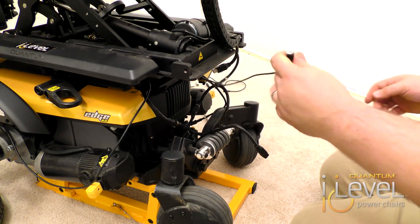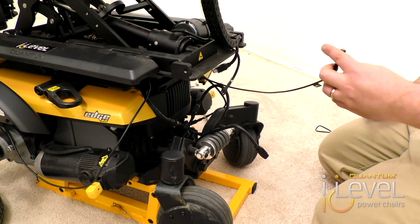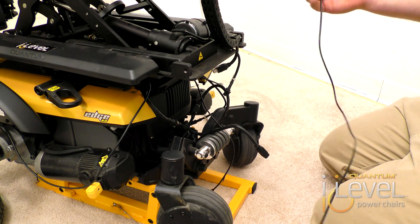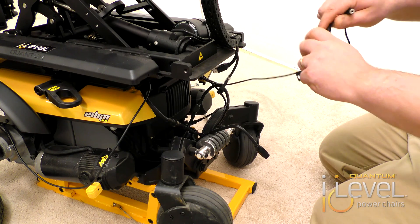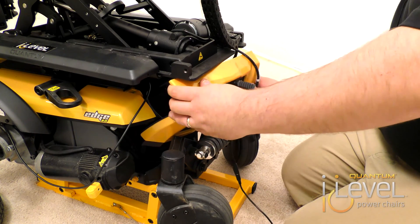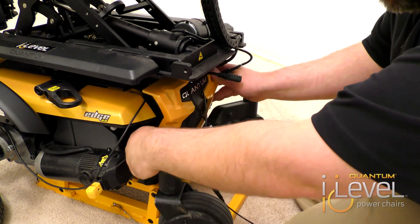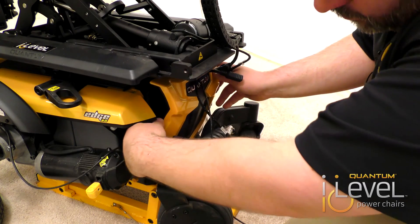Once that's connected, you have your 1/8 inch mono jack that comes off. Now, depending on your switch location, you would need an extension harness. This plugs into your 1/8 inch mono jack. Then our base installation is actually complete. We want to put the shroud back on, making sure you run your Q-Logic harness, the 6-pin connection for your controller, the 1/8 inch mono jack through, and also your 2-pin connector for the eye level.